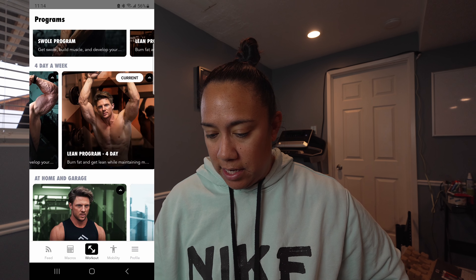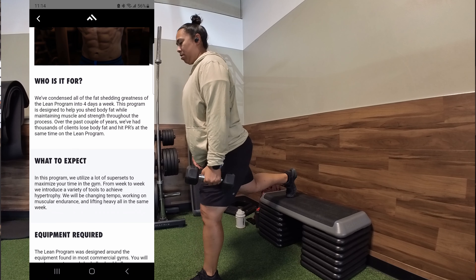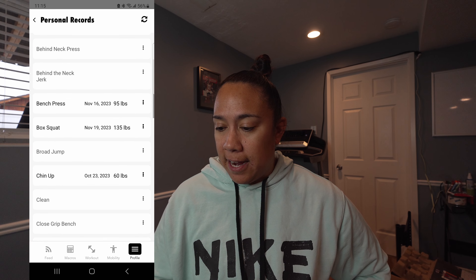The LEAN program tells you exactly what it's for: four days a week, designed to help shed body fat while maintaining muscle and strength. It tells you who it's for, what to expect in your workouts, and the equipment required, so you can check if you have it before committing. Once you pick your program, the first week is a test week — you test your bench, your squat — and put them into your personal records as one-rep maxes. When you go in for your next workout, it uses percentages, so it'll say you need to do 80% of your one-rep max.